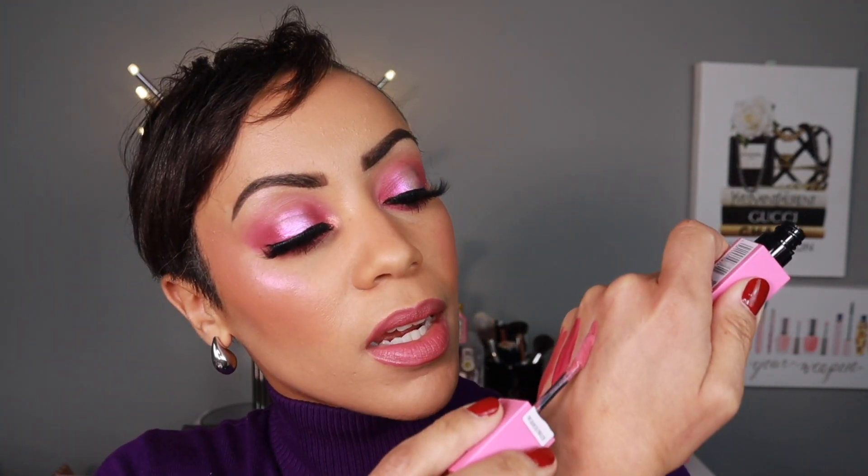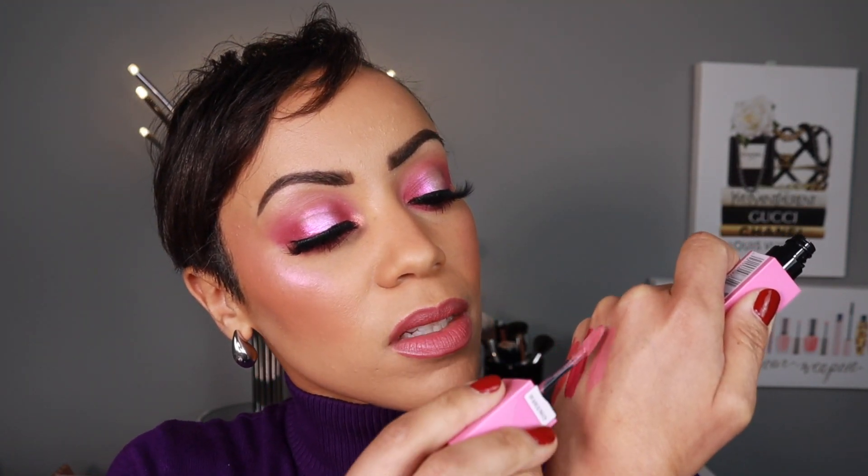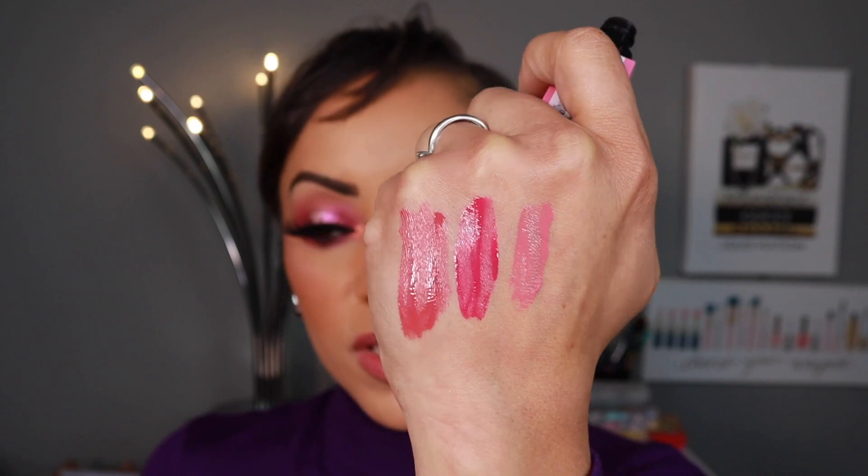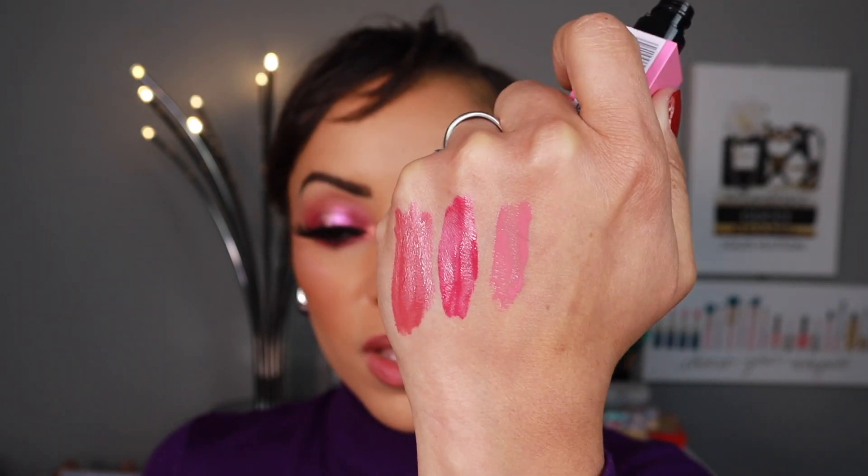155 is Upbeat, which is this really cute baby pink color. And it comes out a little bit different than the packaging. That's one thing I'll say about these — I guess it kind of matches the packaging, but in person it looks a little different. That's really cute. And these do dry down.